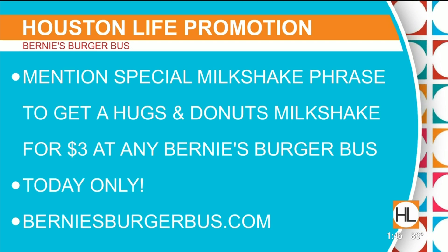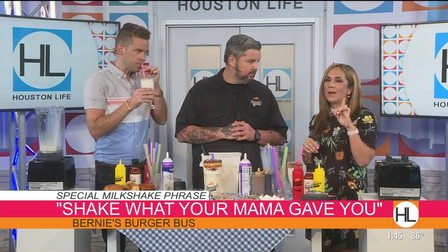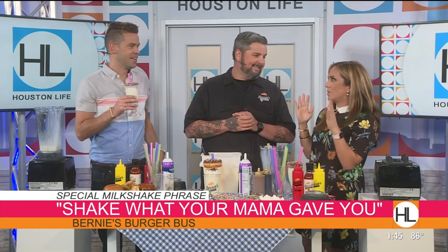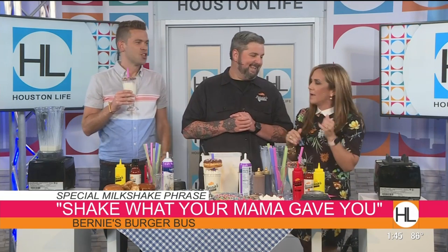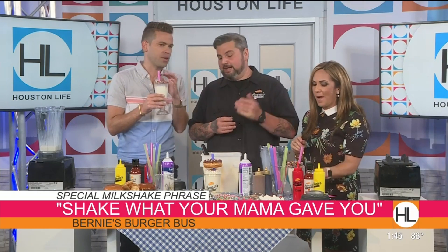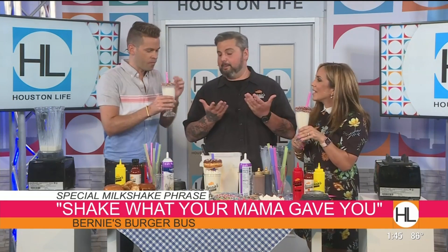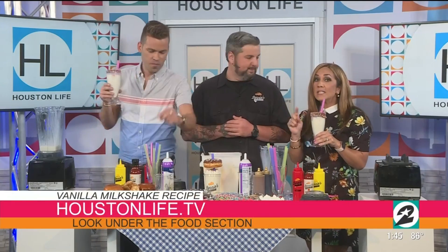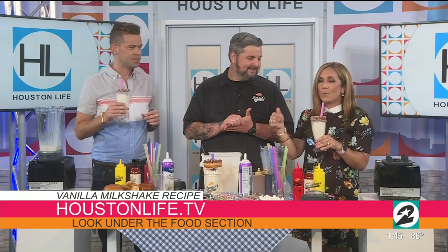By the way, when you're there, post a video and tag Houston Life so we can actually see that this happened. Hopefully everybody in the restaurants knows the secret phrase — could you imagine if somebody walked up and didn't know it? Yeah, 'shake what your mama gave you.' Thank you guys so much, thanks for feeding us. We did put that milkshake recipe on our website right now — go check it out. If you make it, let us know how it turns out. Remember: go into Bernie's Burger Bus, say that phrase, and post a picture.